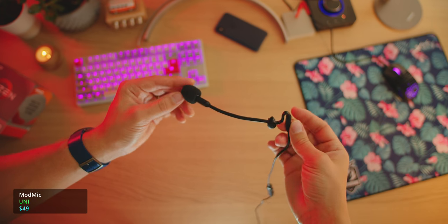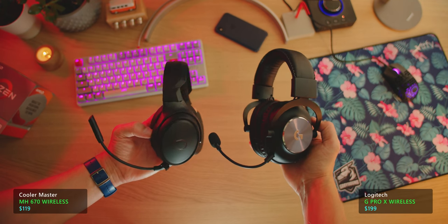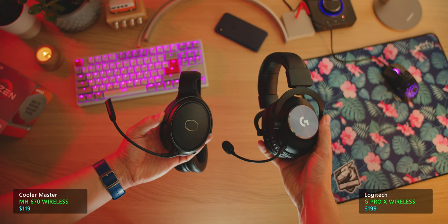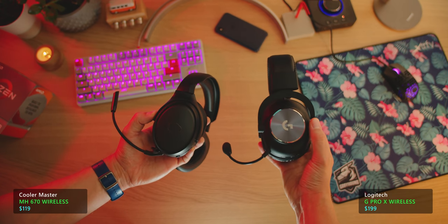The disappointing surprises come from ModMic — the ModMic Uni is... what is that even? Both wireless headsets, the G Pro X Wireless and the MH670, sounded pretty bad in terms of really compressed, non-detailed, far-away sound. But of course, all of our ears and headphones and audio sources are different, so let me know which one sounded best to your ears in the comments. As usual, everything will be linked in the description below. Thanks so much for watching — check out this other relevant content and subscribe for more. I'll talk to you in the next video.